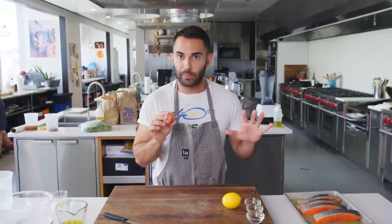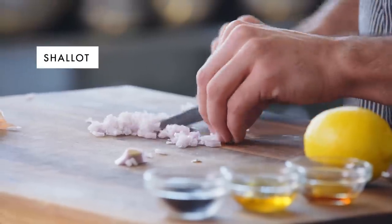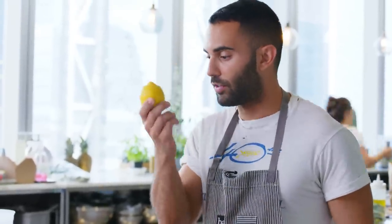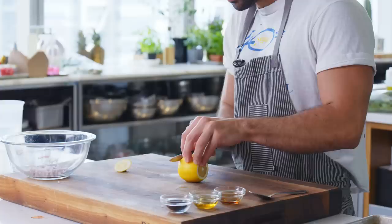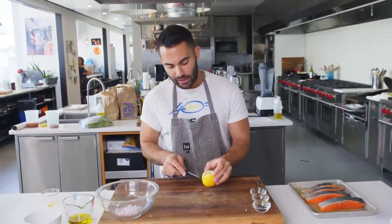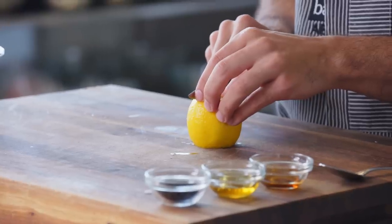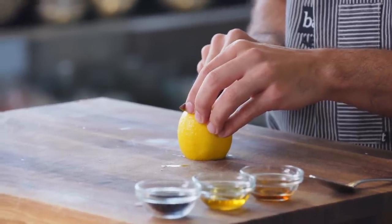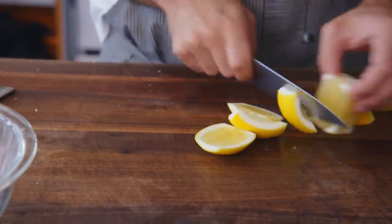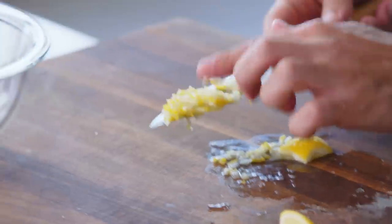Now we're going to make a really simple sauce. First, take a small shallot and finely chop it, then add the shallots to the bowl. Next, we're going to use this whole lemon for the sauce. Cut the ends off, then go around the lemon — you see the yellow skin, the white pith, and the flesh — go about half an inch in and just slice straight down. Do that again until you have four pieces and you end up with these little lemon bits.